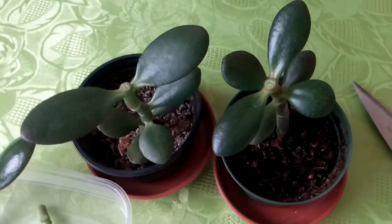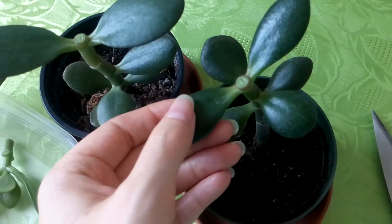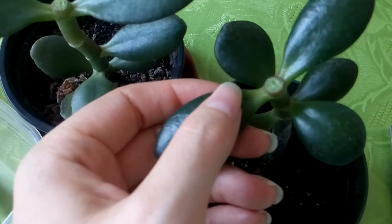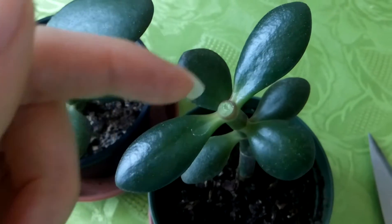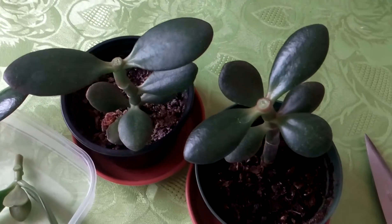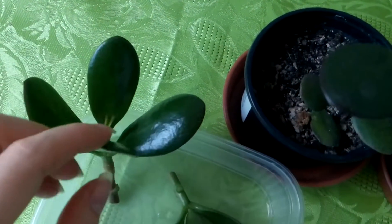I would like these two plants to branch, and hopefully from the cuttings two branches will grow. But we will see if this will happen in a few months.